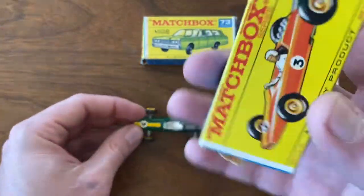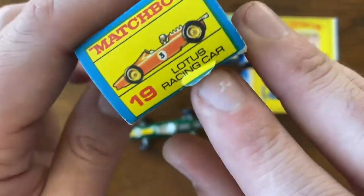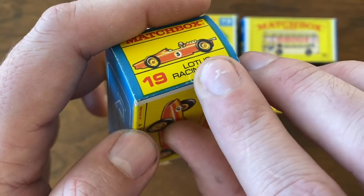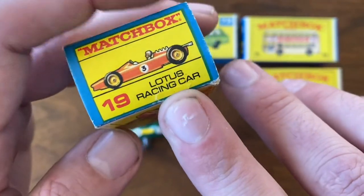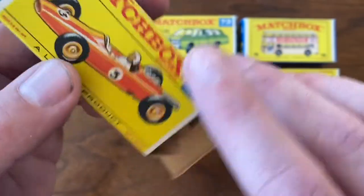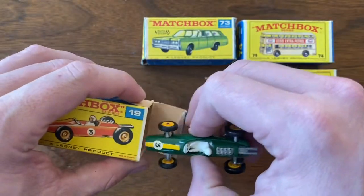The box looks amazing. It's got one little condition issue right here on the end of the box, and I think that should be able to be repaired. Once it's repaired, because all the artwork is still in place, hopefully it's not something you even see or notice. Overall really good shape on that, and again, another nice piece — happy I picked it up.